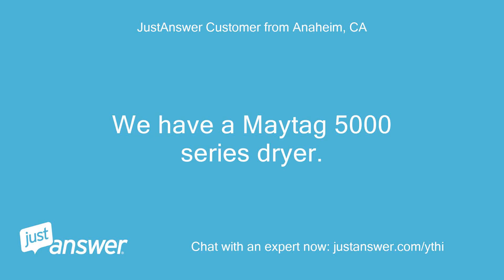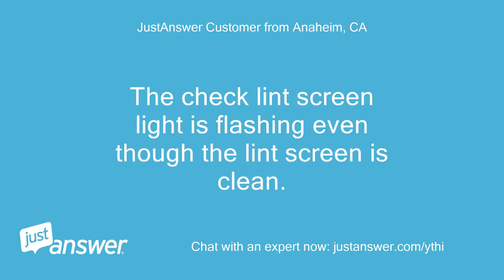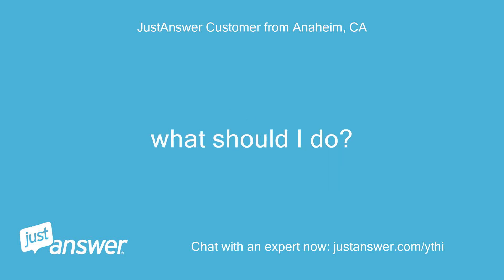We have a Maytag 5000 series dryer. The check lint screen light is flashing even though the lint screen is clean. What should I do?